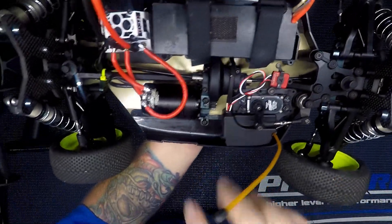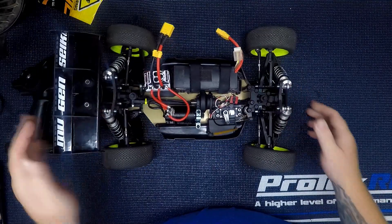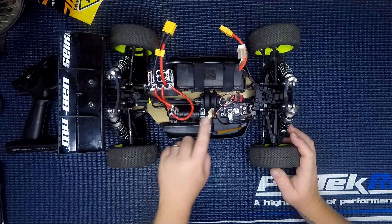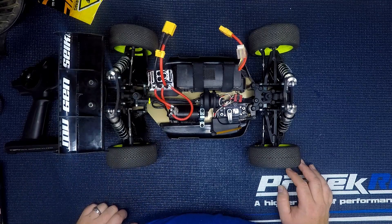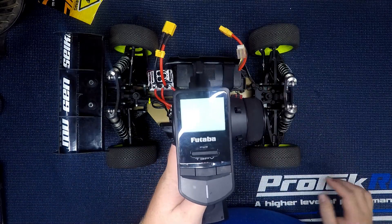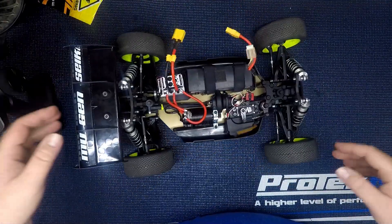I've got my ride height set up doing 27 in the rear and 26 in the front, with camber at negative one in the rear. I have a 13-tooth pinion in there — I can always upgrade that. I actually turned down the settings in the Tekin ESC; I've got the torque turned down considerably to make it tame and easy to drive. I can always turn it up later.